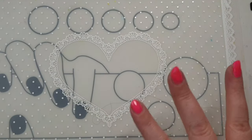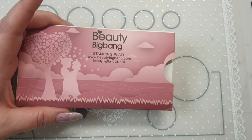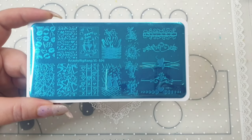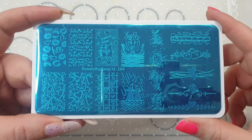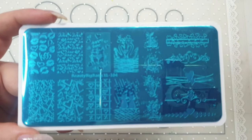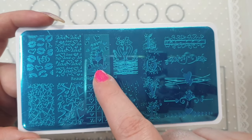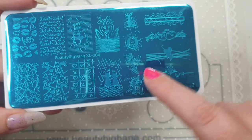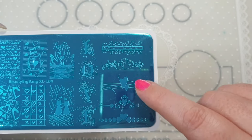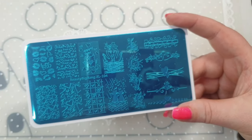I also ordered some stamping plates. This is a Beauty Big Bang one — it's a Valentine's theme. It's Beauty Big Bang XL 104 and it's got some really cute images on it. One says 'Happy Love' with two cats, another says 'Love' with the word written out, a couple of cats, X's, hearts — really, really pretty plate.